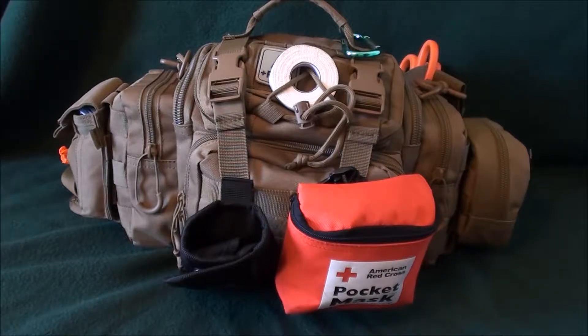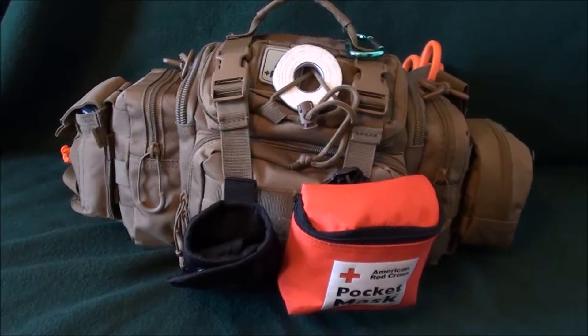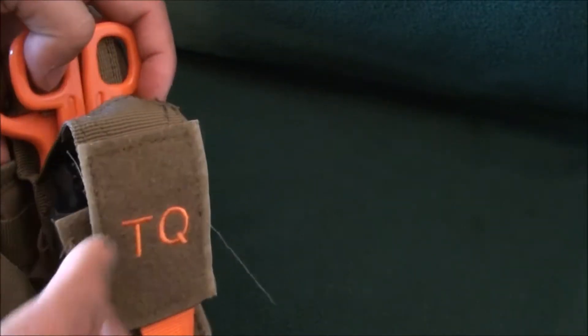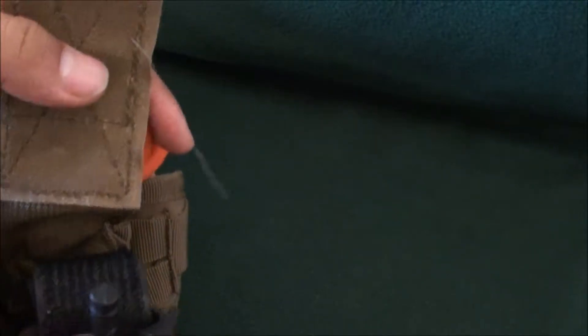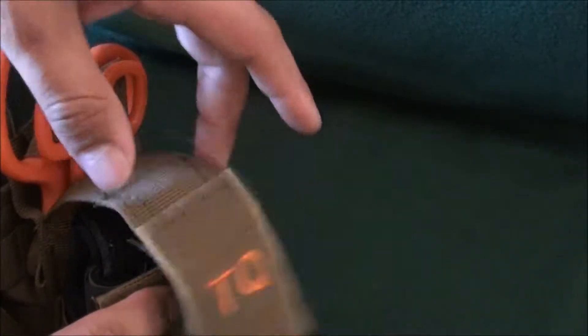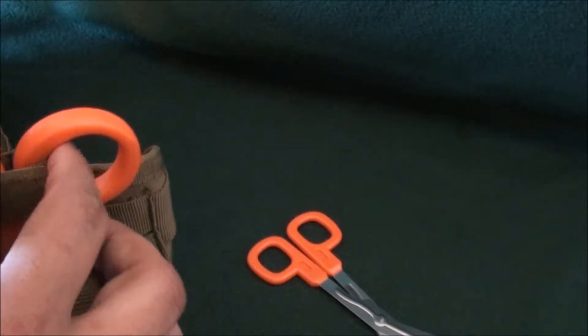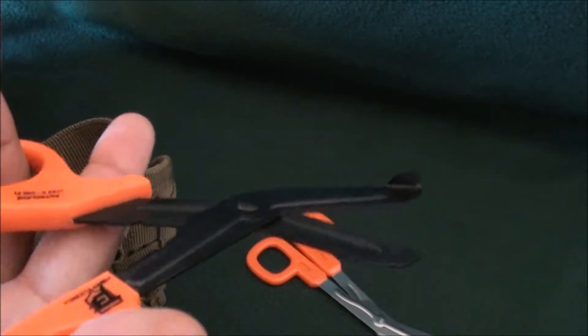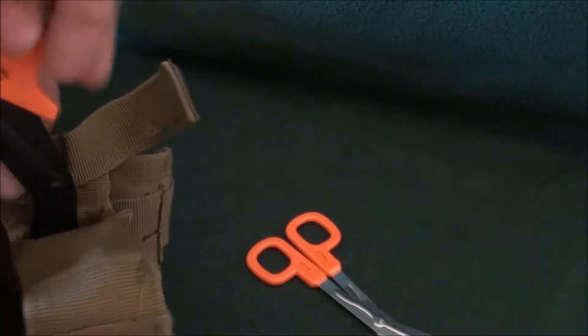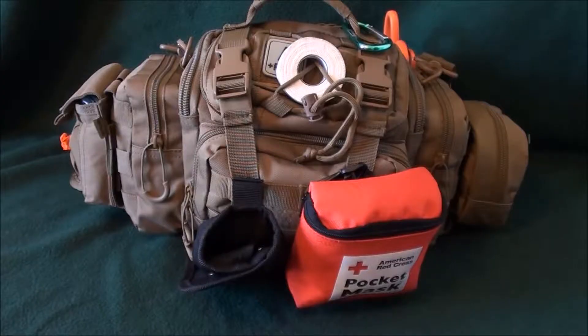Going around to the back side, you can see the orange-handled scissors poking out. This is my tourniquet and scissor pouch — TQ for tourniquet — and I do actually have a tourniquet in here. The pouch came from the BattleBox subscription; the tourniquet I previously had. I've got a small pair and a large pair of trauma shears, also from the BattleBox subscription. They're really sharp, work amazingly, and can cut through denim and heavy fabrics.